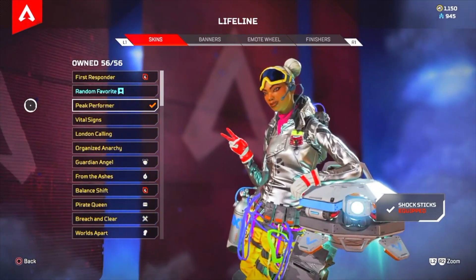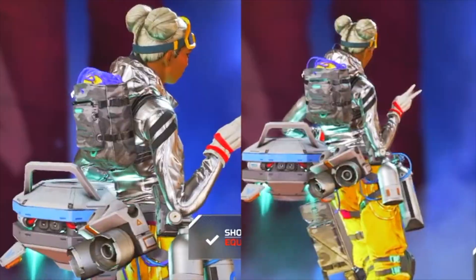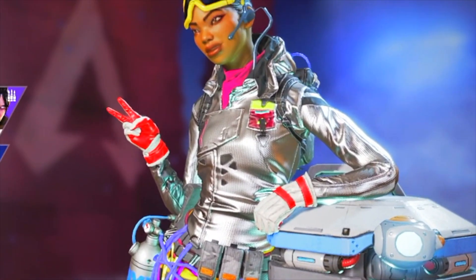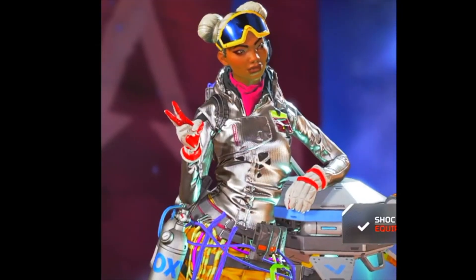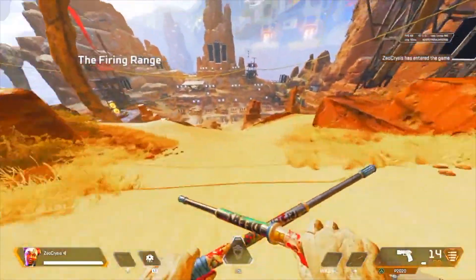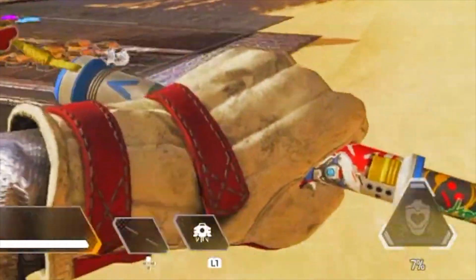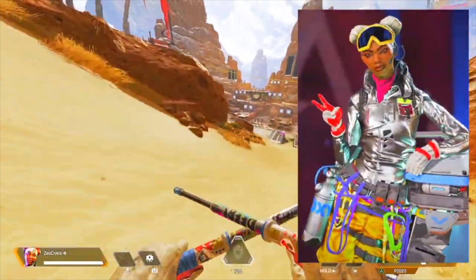Peak Performer. Being a huge fan of silver, this legendary skin sits completely well with me. Her top being almost entirely engulfed in silver gives off a rather old futuristic look from the early 2000s, but translates well in the current time period. Given the silver some contrast, her red glove stands out quite nicely against the silver and her bright yellow pants. With her heirloom in-game, I love it mainly because her white glove shows usage of labor in the battlefield, and the white straps match nicely with the minor red graffiti marks on her Shock Sticks. It's a nice match, not being overly colorful.